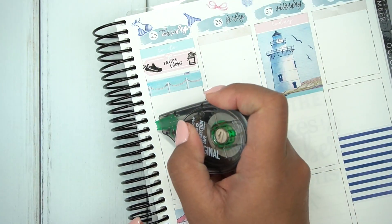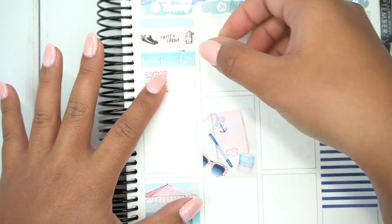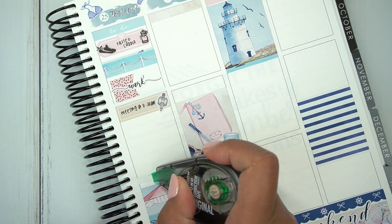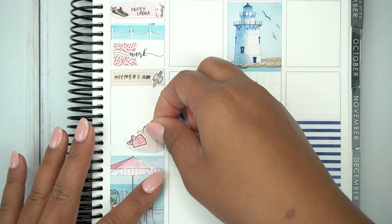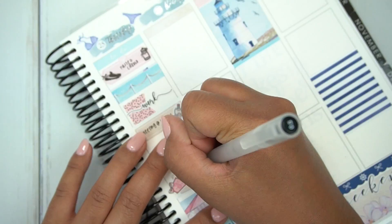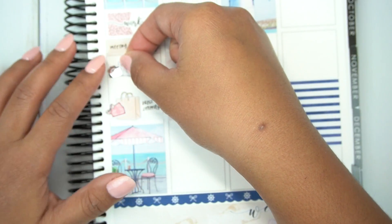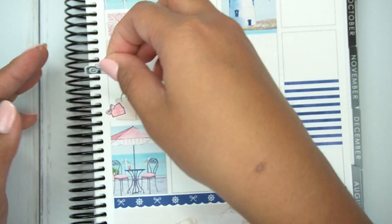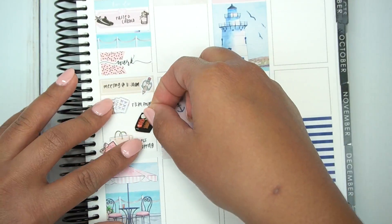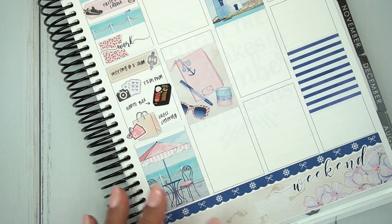On to Thursday: I marked that I did fasted cardio using two icons from the workout sheet from Tasseled Planner, then used a washi strip and marked work. I also filled out my sidebar. I used a quarter box to mark a meeting the same way I did on Tuesday, then I used a shopping bag — I think it's from Anna Luna Co, from my leftover sticker books — and a money icon from Ciela Stickers. Then I used a camera and little stickers from the kit to mark that I filmed my plan with me, and a bento box from Hazel Sticker to mark that I had a bento box for dinner.